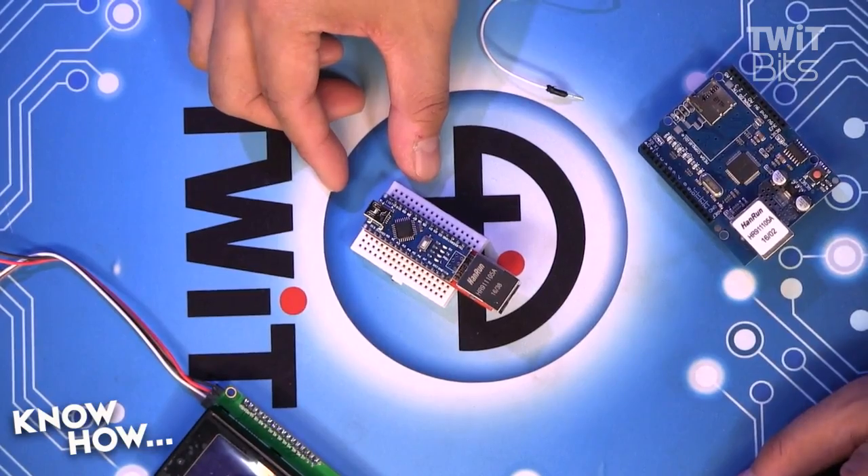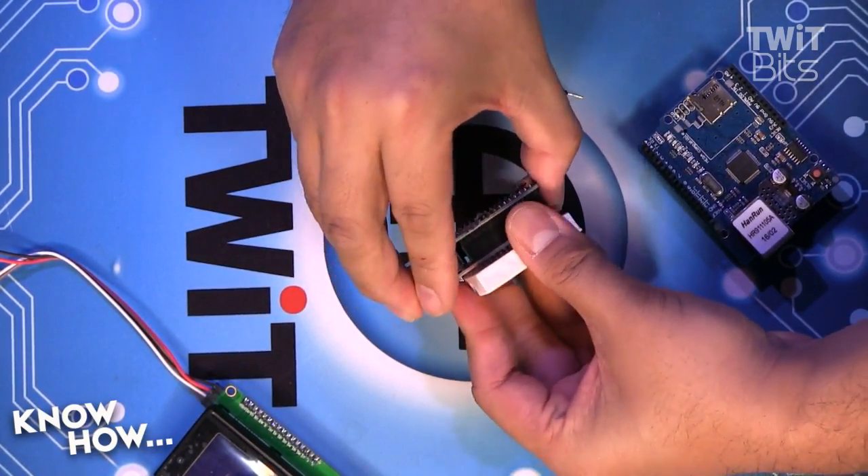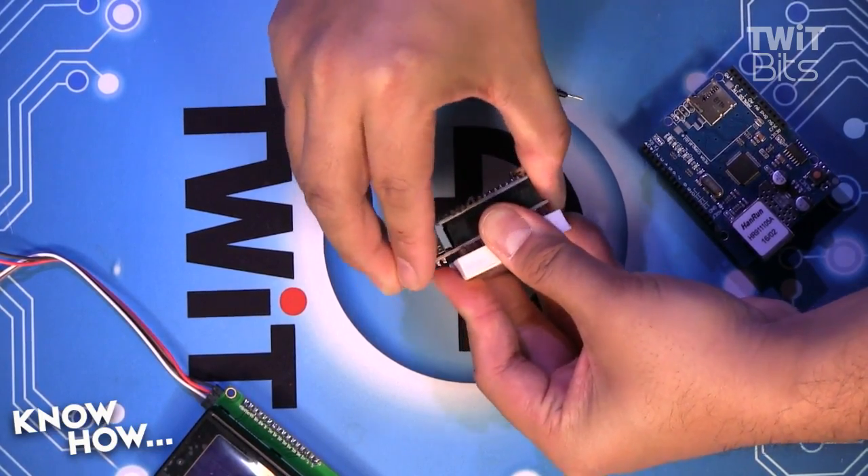This is also a networking shield, but this one's for the Nano. It does the same thing because the Uno and the Nano are essentially the same — the only difference is the board size and the format.